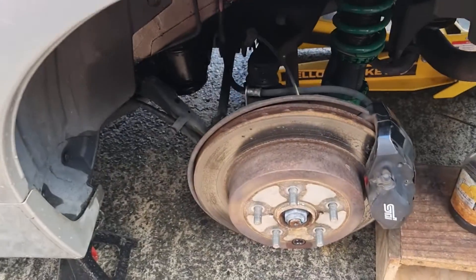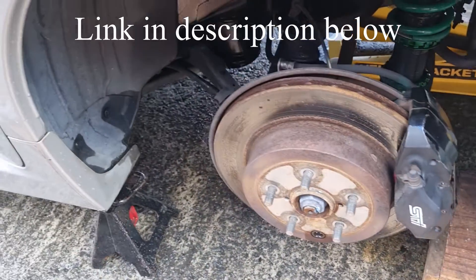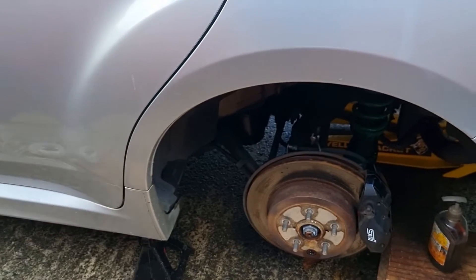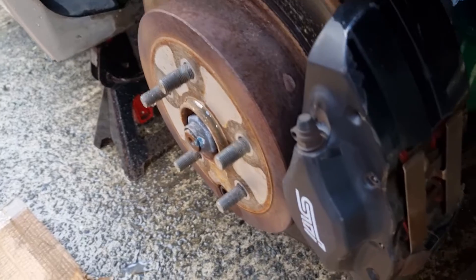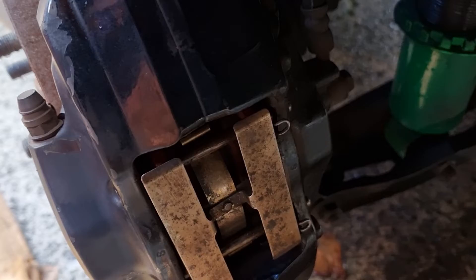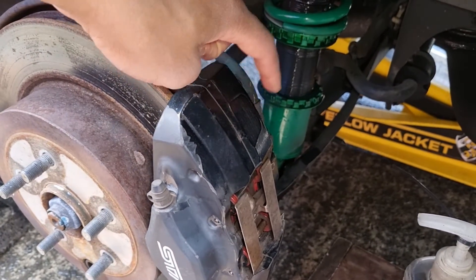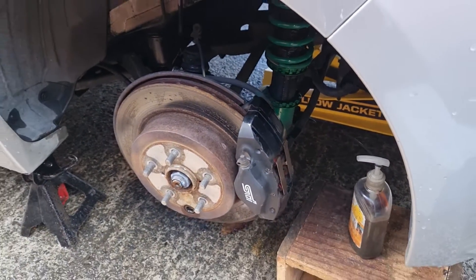This STI from factory is fitted with Brembo brakes — four pots on the front, and two-pot rail brakes on the rear. We want to start with the caliper that's furthest away from the master cylinder, which on this right-hand drive car is the left rear. These calipers have two bleed nipples — one on the inner and one on the outer — and they tighten down to 20 Newton metres. Always start with the inner on all calipers, then come to the outer.